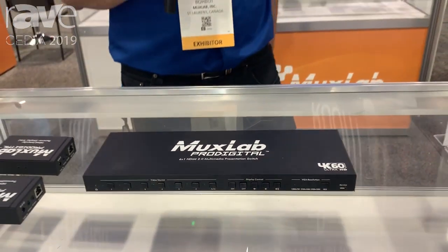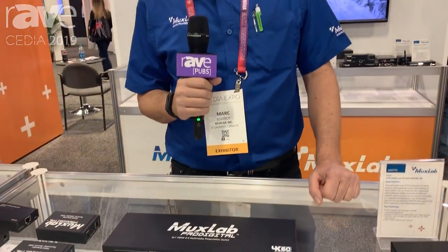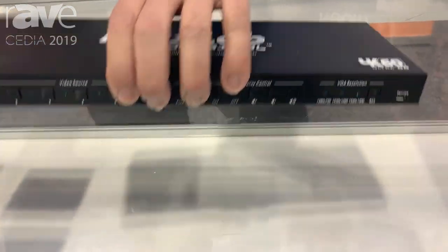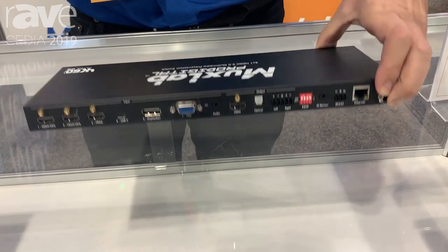Hello everybody, my name is Mark from MoxLab. We are showing now the 6x1 HDMI 2.0 multimedia presentation switch. It's a presentation switch with multiple inputs and outputs, and I'm just going to turn the unit so you can see.